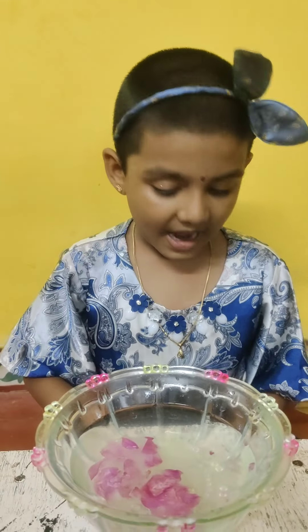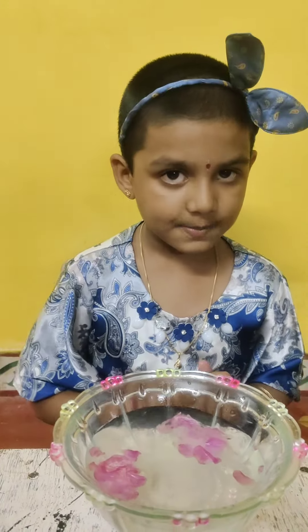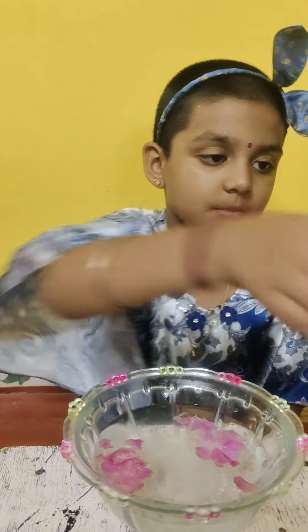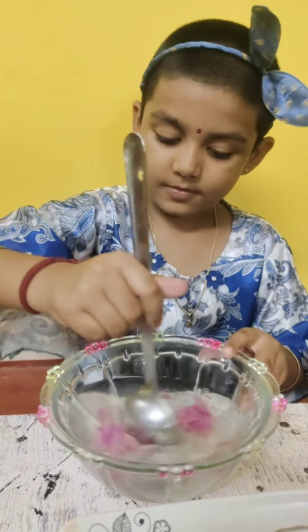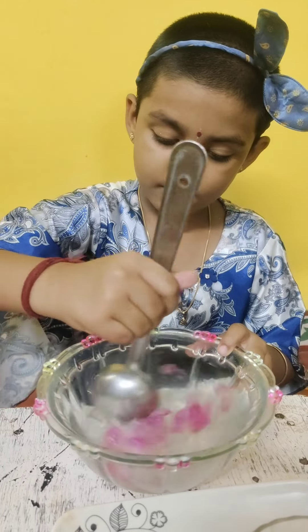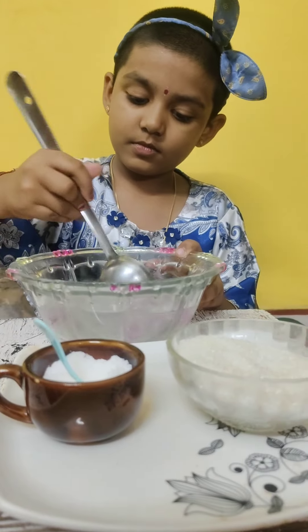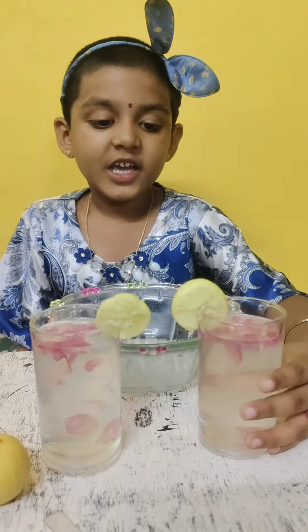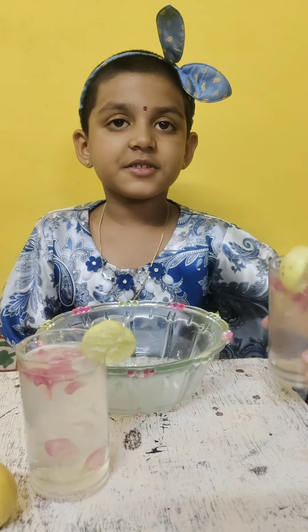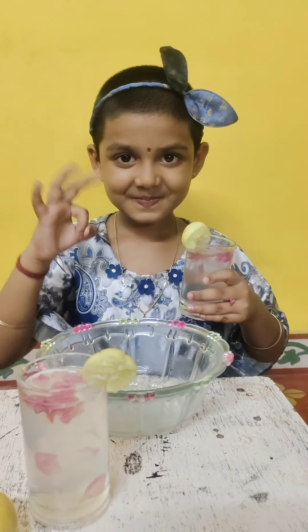I add rose petals for garnish. Time to mix it well. Now my lemonade is ready to drink. Thank you.